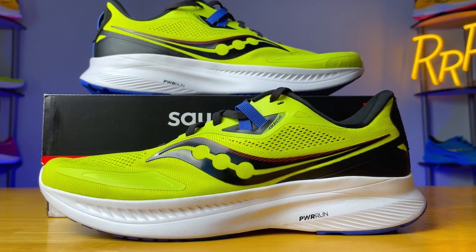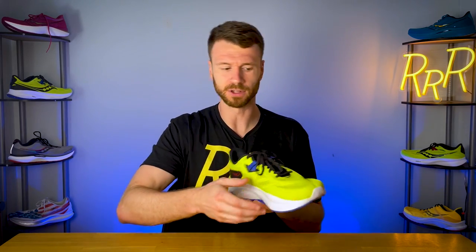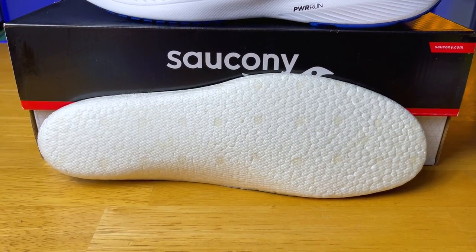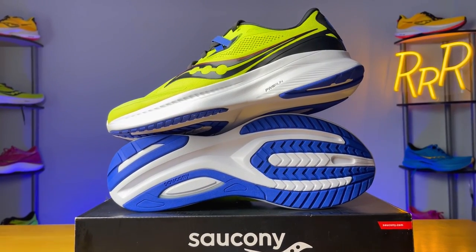At number six is the Saucony Guide 15, their standard daily trainer with stability mechanisms — mainly a plastic arch that provides support on the medial side, plus additional sculpting towards the front and along the sides. Your foot sits a little lower in the midsole for a stable experience, especially because that Powerrun foam is on the firmer side. The insert is made of Powerrun Plus TPU material, which makes the shoe slightly more comfortable, but you bottom it out quite quickly if you're actually running in it.